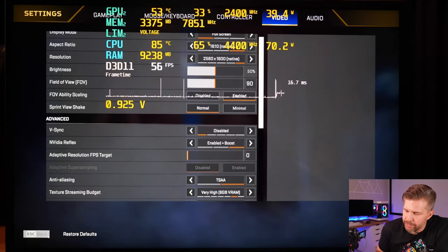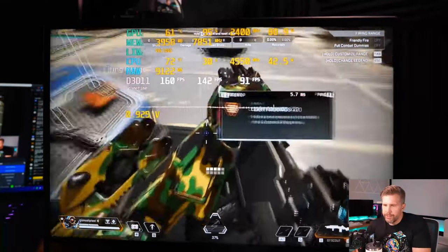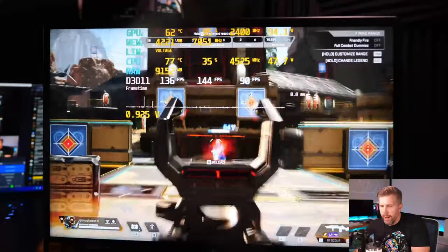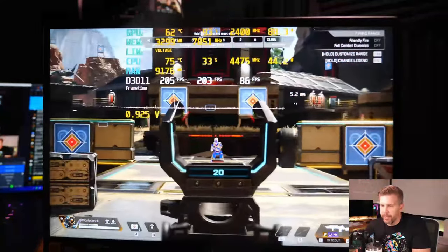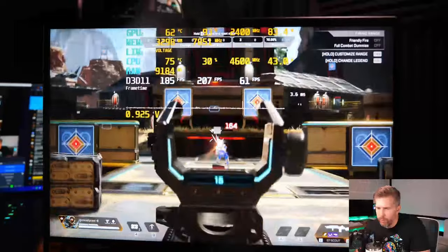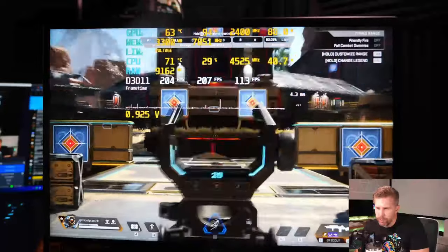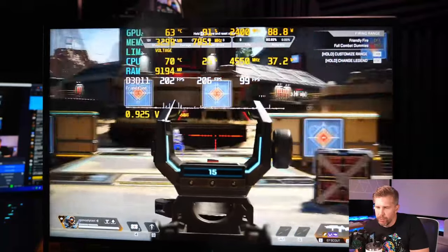In Warzone at high settings QHD, we're hitting around 150 FPS with excellent 1% lows right out of the gate. Switching to low settings pushed us to 210 FPS, though zooming in caused some 1% low stutters down to around 120. The display shows very minimal ghosting — not the most fluid I've used, but slight ghosting only. In a second test pass we're seeing around 201 FPS.